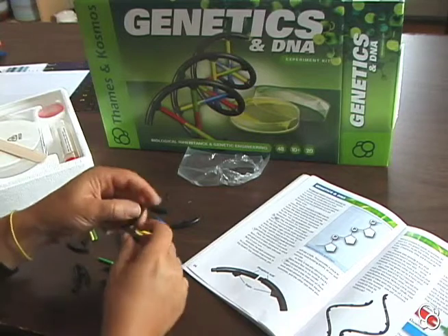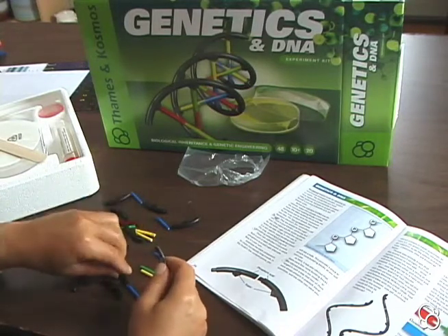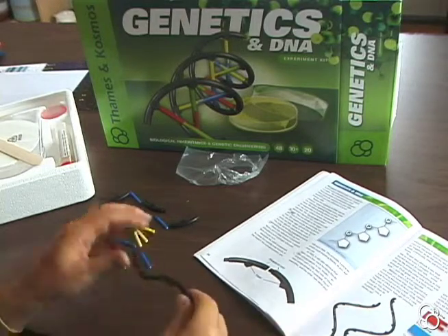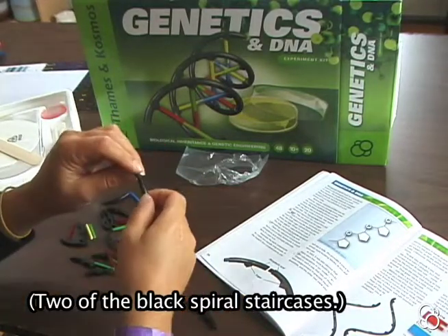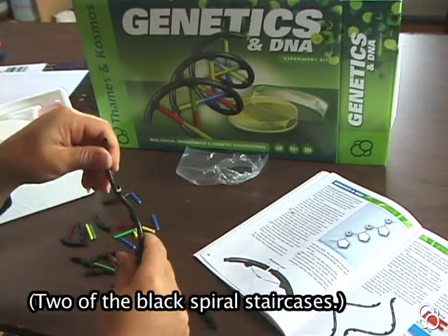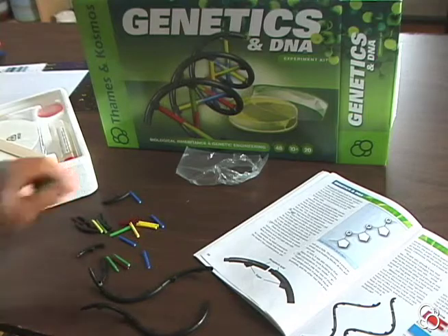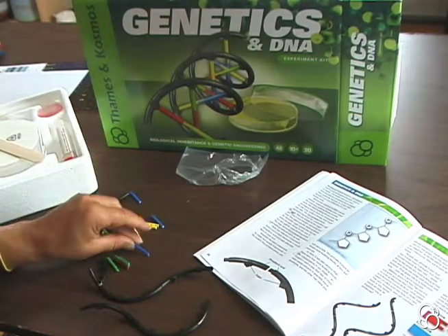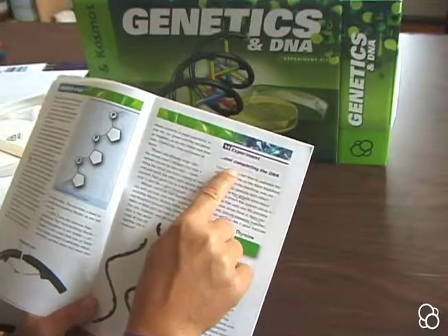So let's start building the DNA molecule and see what it looks like. In the manual you see two of these shapes, so let's actually make two of them. And then in order to attach the bases, we're going to move on to experiment 14 and completing the DNA.